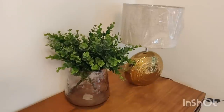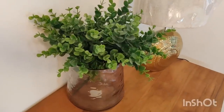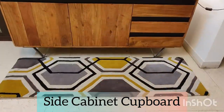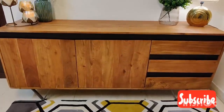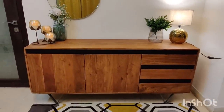It looks very beautiful in the living room. The lamp is from Home Center. The cabinet has three drawers and two cabinets. The shelf is very stylish and solid wood — the quality is superb, the design is unique, it is a high-quality product, well finished and with great craftsmanship.